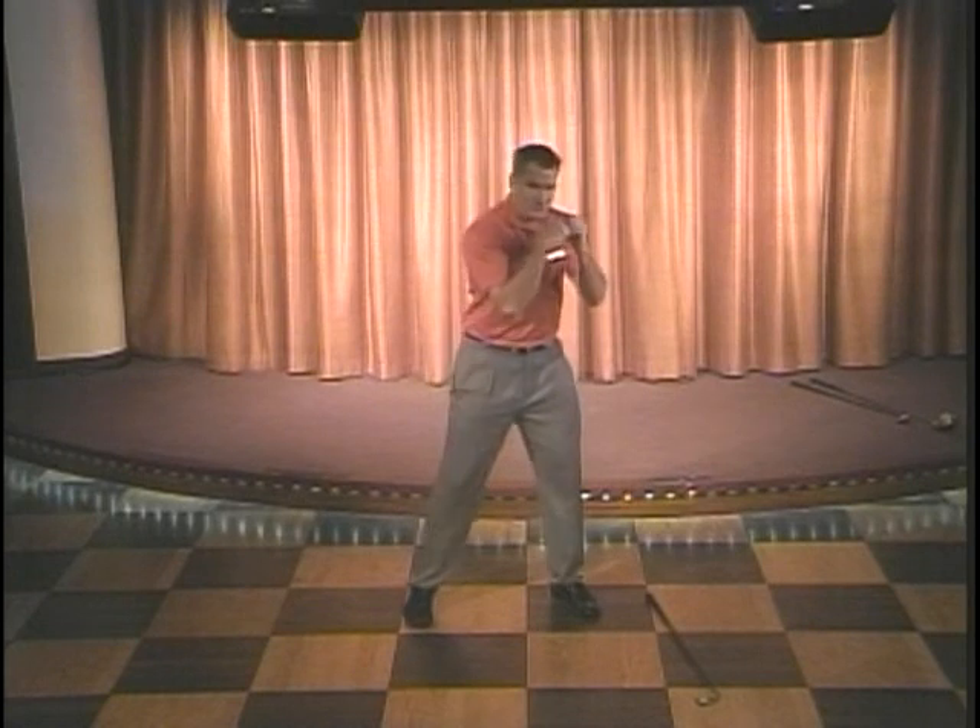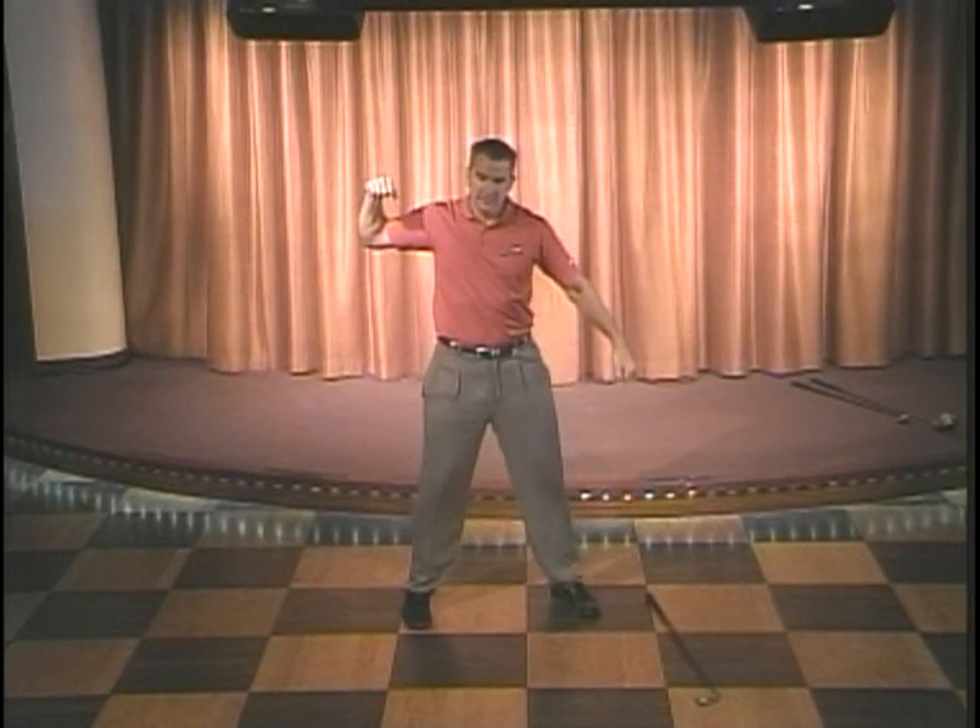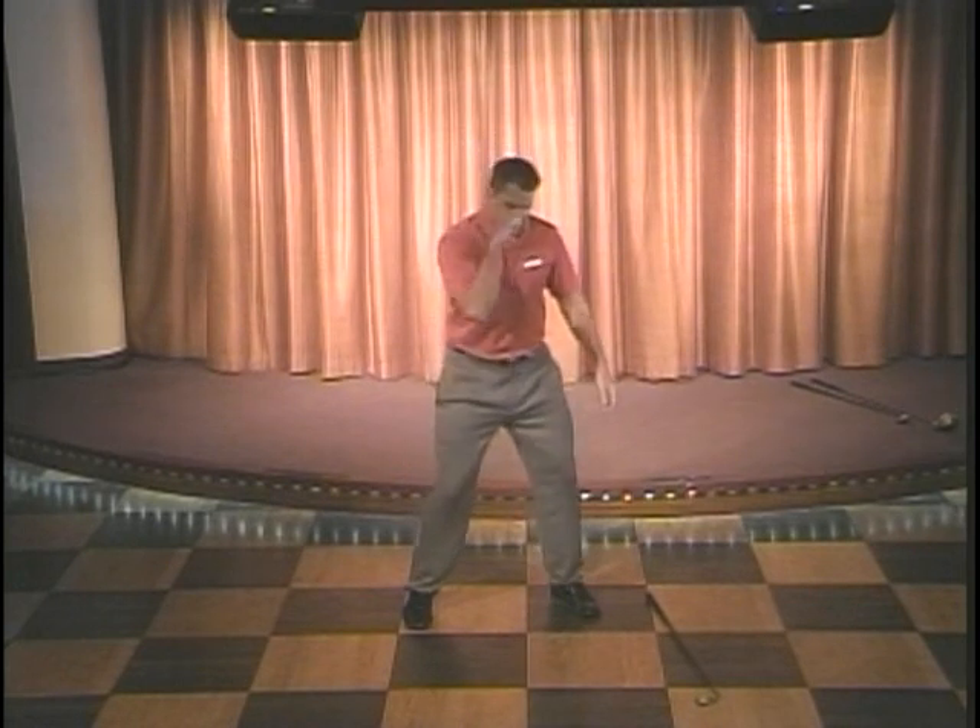If you ever throw a punch, you don't just rear your arm back. What do I do? I'm going to use my arms and body back together. It's the same physics of a golf swing — the arms and the body go together.